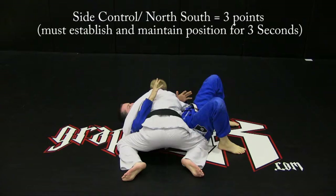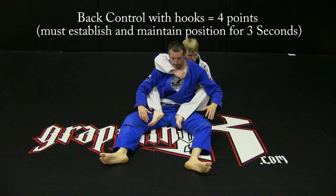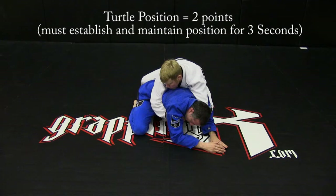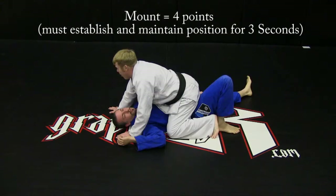Side control and north-south: three points. Back control with hooks: four points. Back mount: four points. Knee on belly position: two points. Turtle position: two points. Mount: four points.